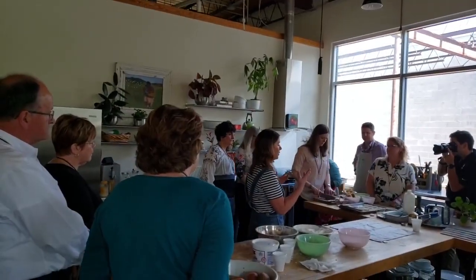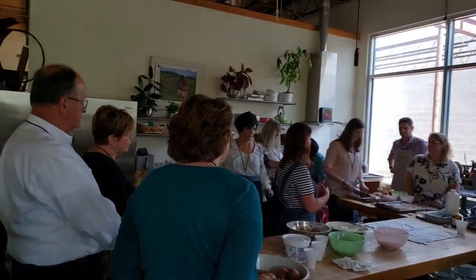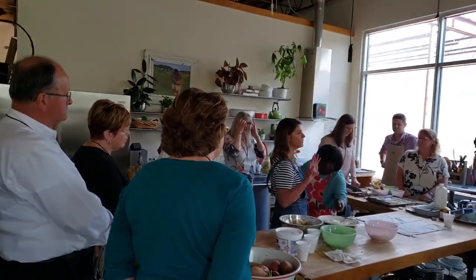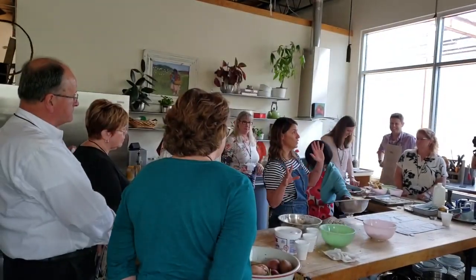You take whatever fruit you're using — say five pounds of fruit. You use about four pounds of sugar. For most people, most of these recipes are a one-to-one ratio. It's fruit to sugar.